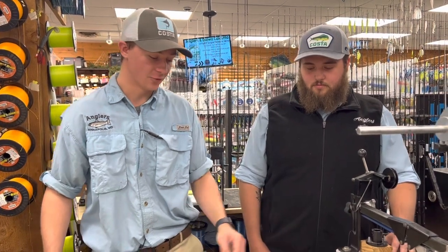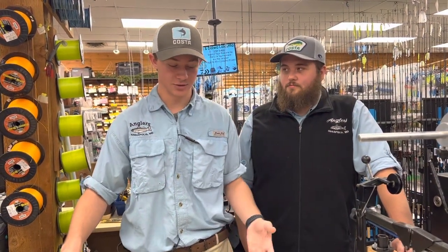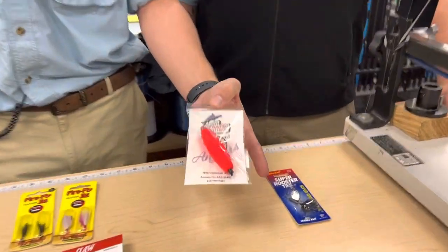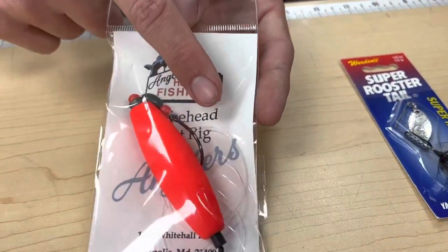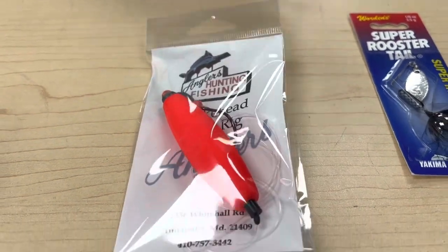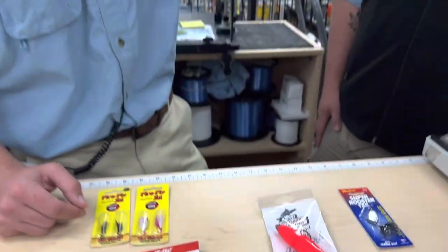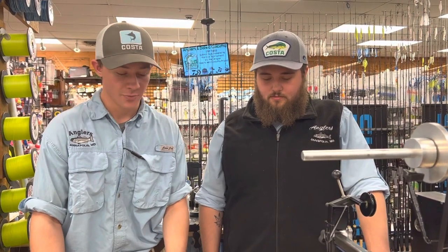Moving on to one more technique for pickerel — in the Magothy, mill ponds on the eastern shore, Severn River, really all bodies of water that hold pickerel: our snakehead float rig. It's called the snakehead float rig but it works really well for pickerel too. It's pretty much just a slip bobber with a size 1-aught bait holder hook, a little weight, and you're going to put a mud minnow on there, hooked through the lips. Just float it out — you really don't have to do anything with it. You can either drift with the wind or slow troll it on a kayak or a boat. Even from shore, just cast it out and let it sit.